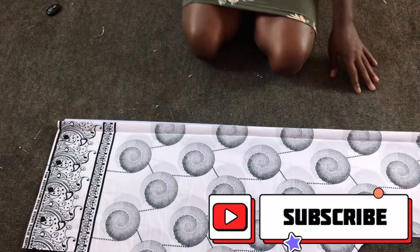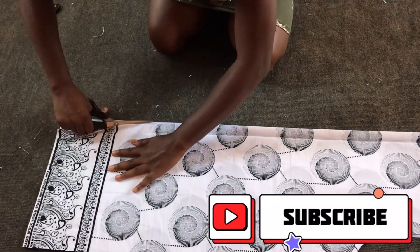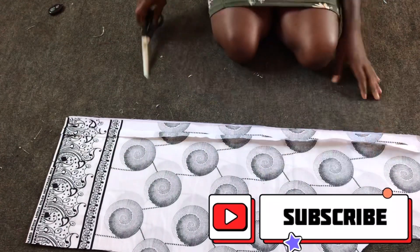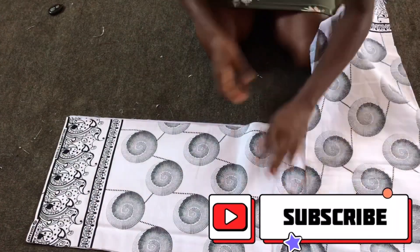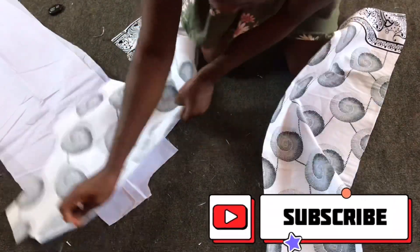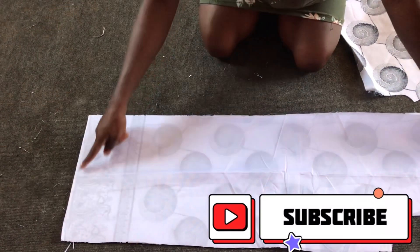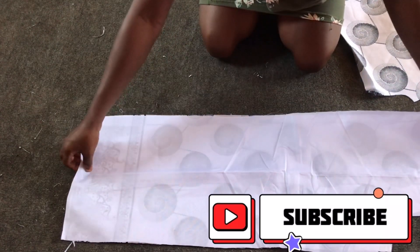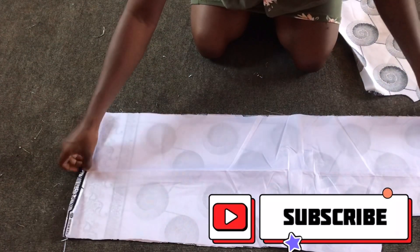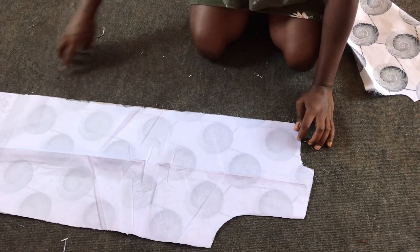These are my back pieces. I'll divide the back pieces into two and then divide the lining pieces into two as well. After dividing, I'll place the right side of each African print facing me, then place the lining fabric onto the right side of the African print. I'll then sew the hem of the dress half an inch and pull it up.